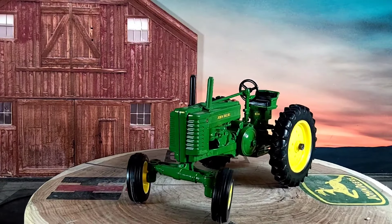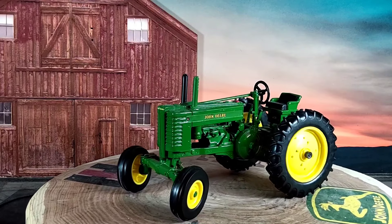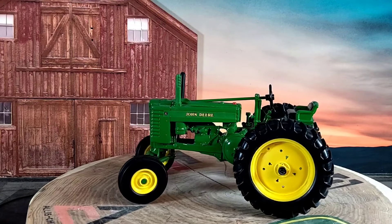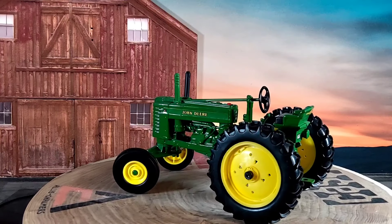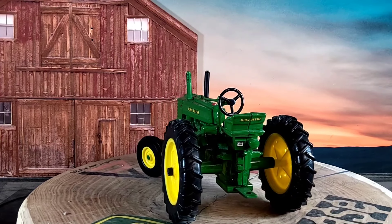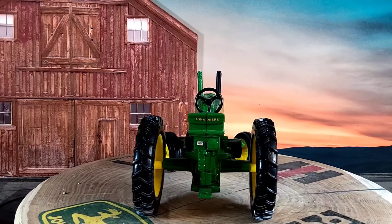Here's a picture of a real one — pretty neat little tractor. The replica looks pretty nice too, she don't look too bad. Old old tractor — even if you go to its last production year, you're still looking at 70 years ago. That's crazy.